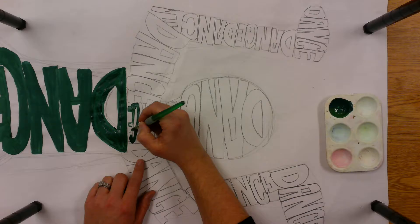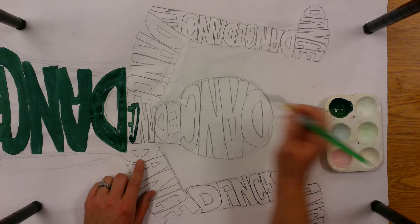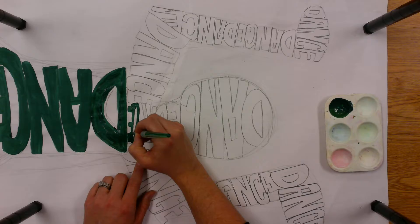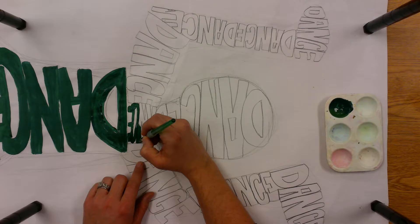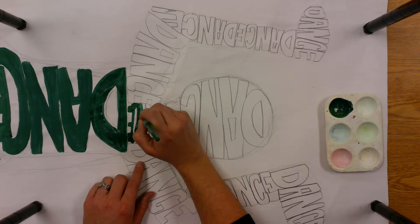Just like that, I outlined a little bit and then I can paint inside. It's always a good idea to just get a little bit of paint on your brush because you can always go back and get more. I don't like to get a lot of paint on my brush because then I'm going to get big blobs and my artwork's not going to be very neat. So I want to make sure that I'm just doing a little bit at a time.